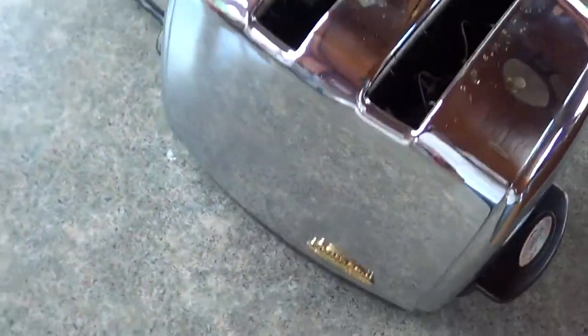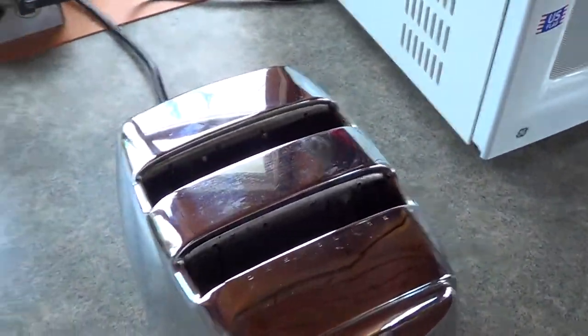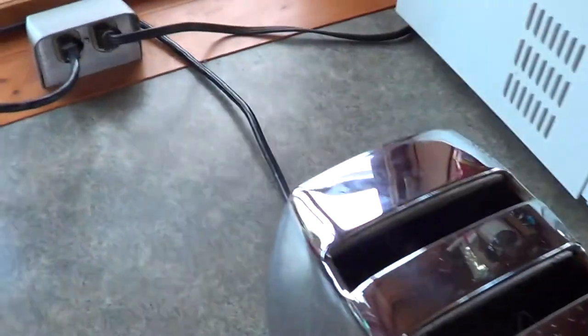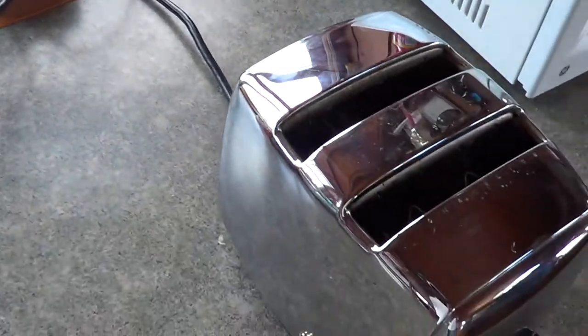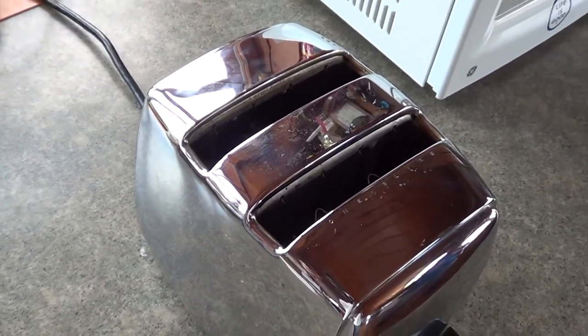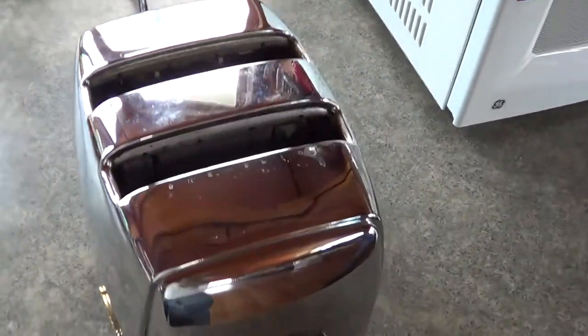I should have shined it up a little bit — I might have to find some polish and give it one good final shine. Pretty good piece of toast. That's all fixed. I feel a little better using it now. I was always a little leery, scared that one day either Ma would touch it or I'd touch it and get a nice little tickle. Now I'm not too worried about it, now that it's properly grounded and wired correctly.